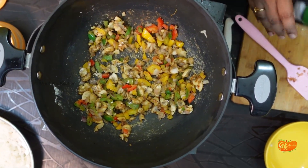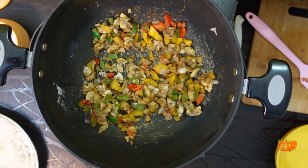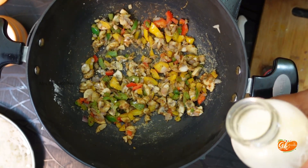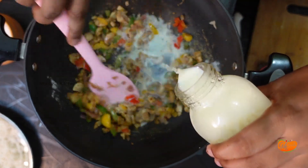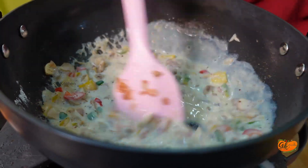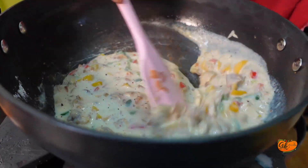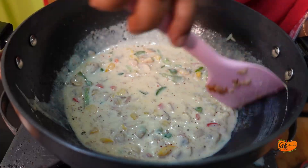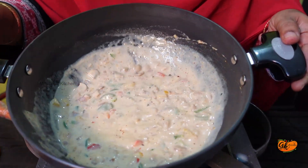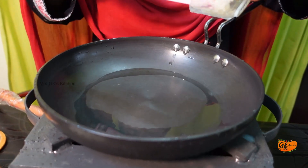We will add the flour and pour the flour into the making. Now add a butter.